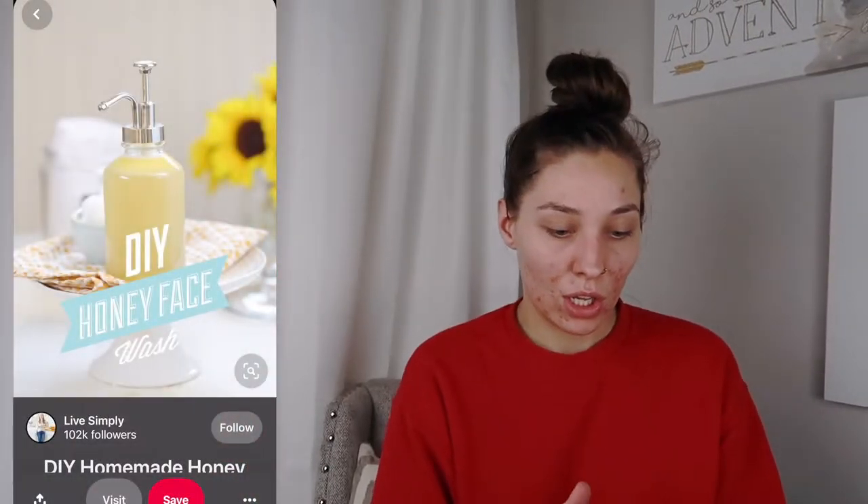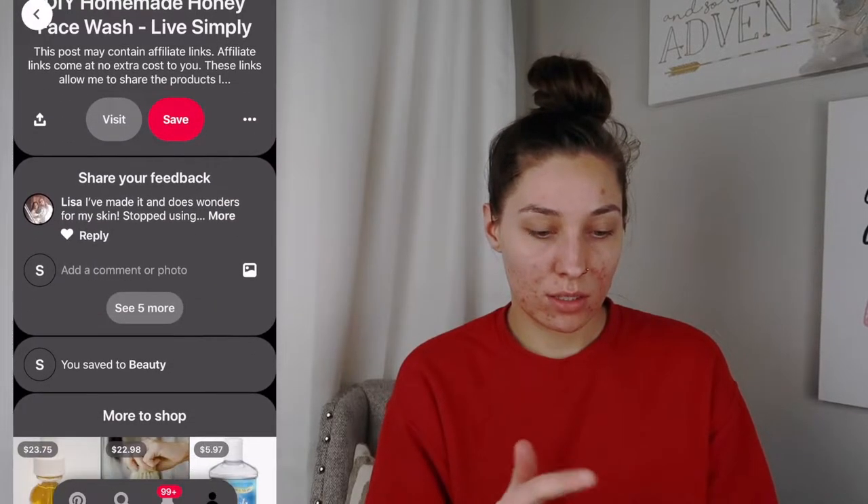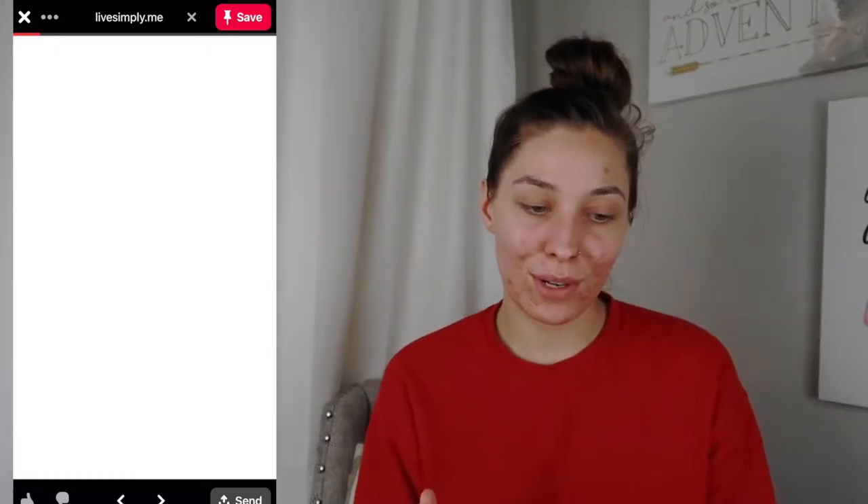So real quick, let me show you guys the article. I'm gonna screen record so I can pop it in here. On Pinterest it has the little DIY honey face wash.